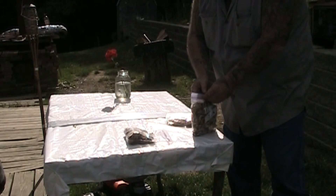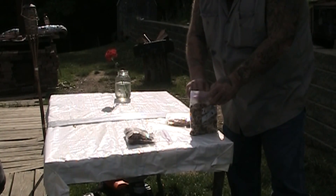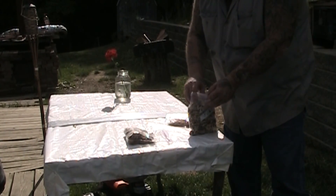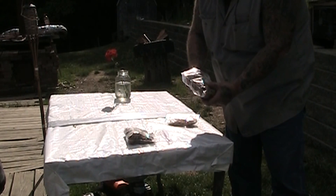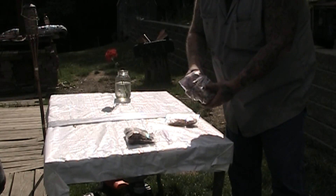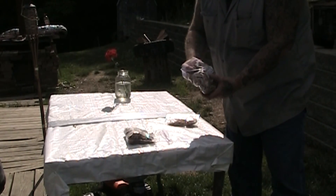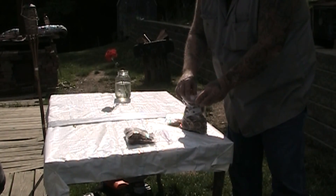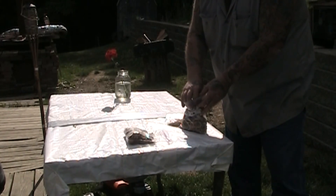One year inside the Ziploc bag. I know a lot of people store them in canning jars and so on and so forth, but these have just been up in the cabinet where we store our canned stuff. So there's no light getting in there — it's pretty much a controlled environment.